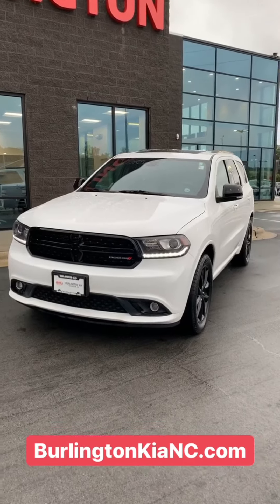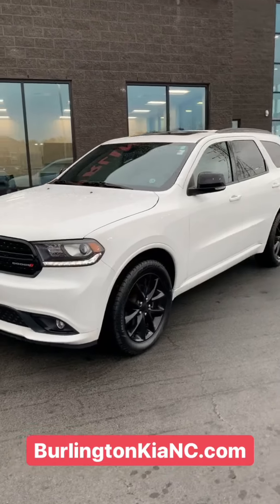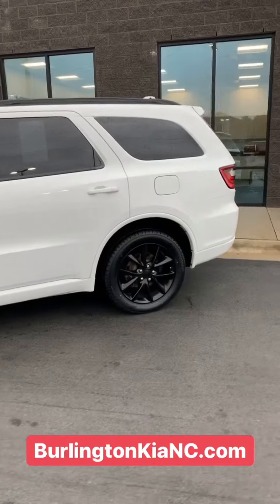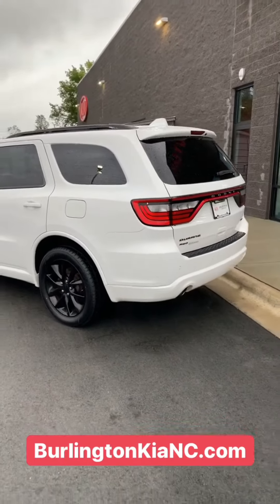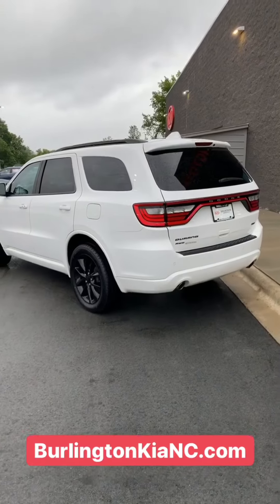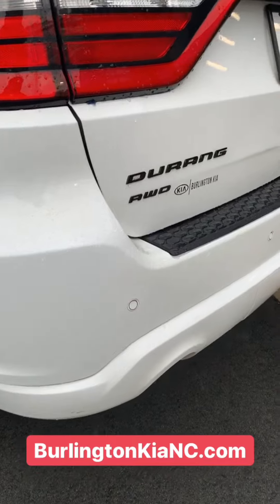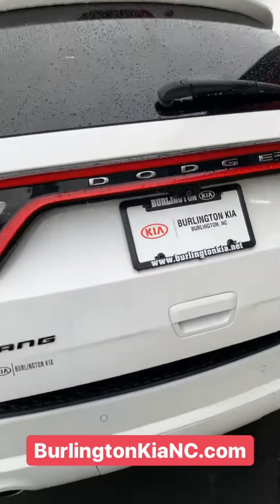It's got a 3.6 liter V6, so you've got plenty of power, all-wheel drive for the wintry weather. And with the Blacktop package you're gonna get tons of great features. Not only does it look great on the exterior with the all-white and the black wheels, but you've got some great safety and technology features like these rear parking sensors along the back and an automatic liftgate.